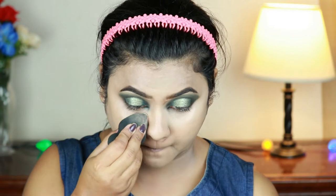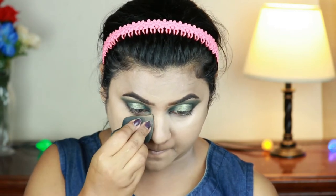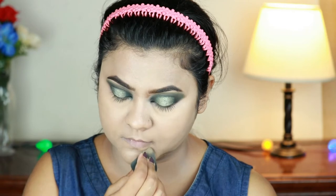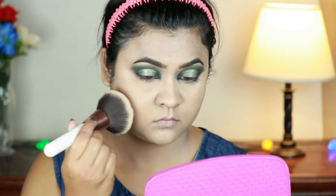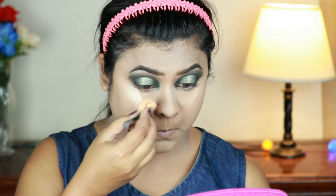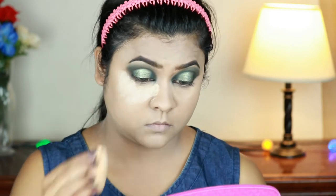I'm setting my under eyes and smile lines using the same damp beauty sponge with the Varat and Doris loose powder. To set my entire face I'm using the Rimmel Stay Matte pressed powder in Transparent. I'm applying a lot of loose powder underneath my eyes — if I get any fallout from the eyeshadows I can dust it off later without spoiling my base.